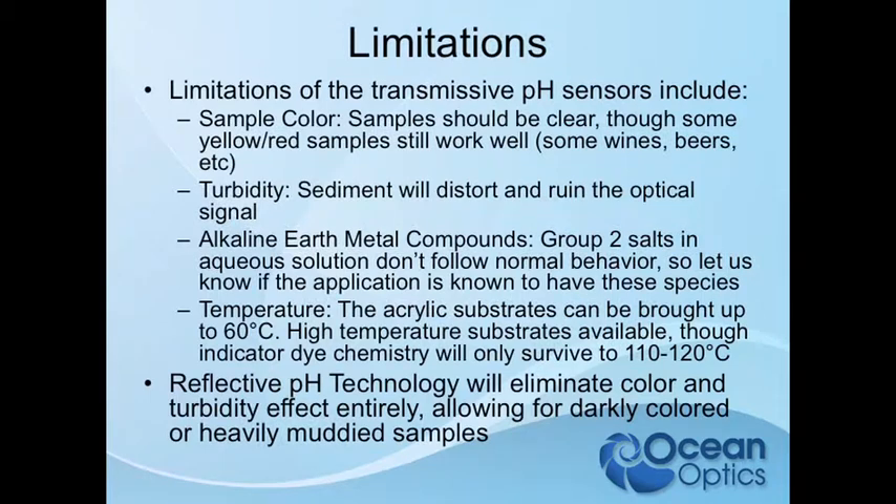Sample color should be clear — we need to get away from yellows and reds. If you have a wine application, beer, things like that, send us an email. We'll definitely look into that because that interference occurs down to the lower wavelengths.